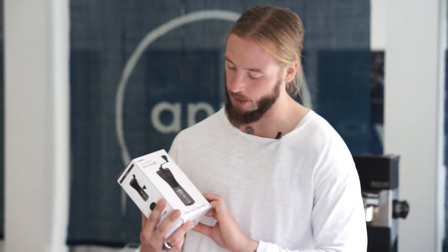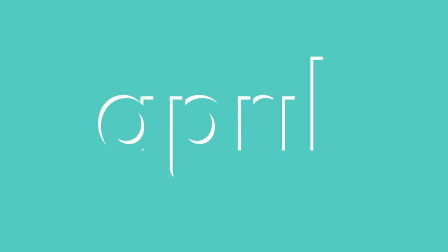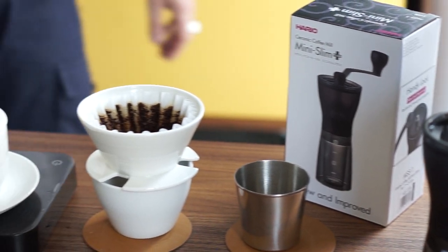This is the first in a series of videos where we're going to figure out which grinder fits the April Brewer the best. Welcome back to another episode of Coffee with April. We're going to embark on a new venture here at April — about six months back we launched a brewing kit that we used to compete with at the world championship last year, and now that it's on the market we're trying to find which grinder suits it the best.